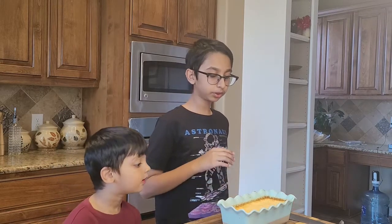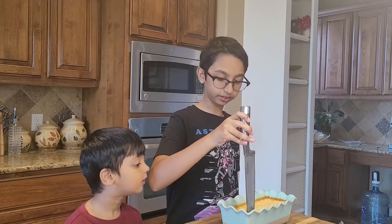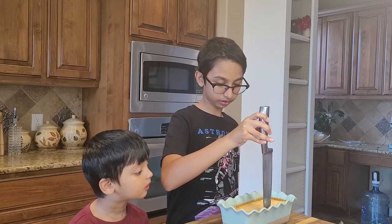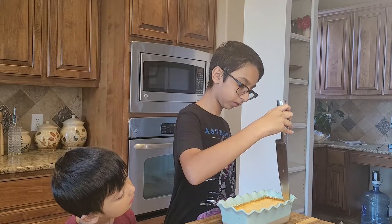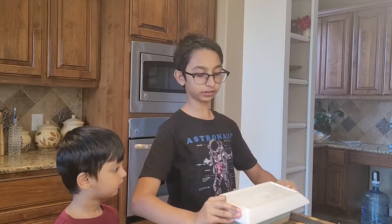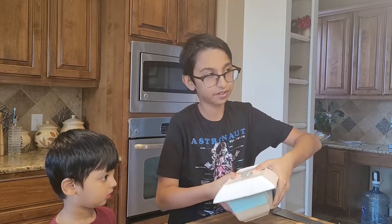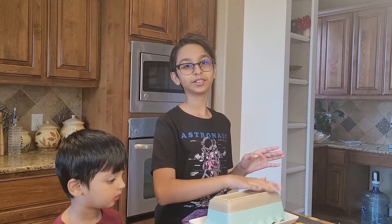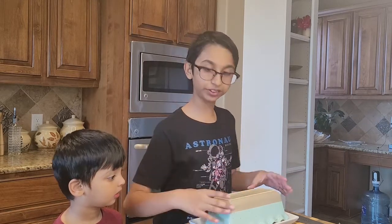Now I'm going to cut it from the edges. I've cut all around the edges. Now I'll get a plate and put it over the dish, then flip it. Now it's flipped — give it a few taps. I gave it a few taps — let's see what the result looks like inside.